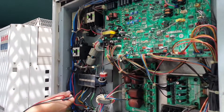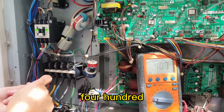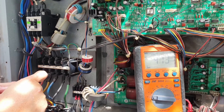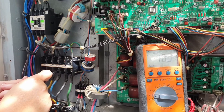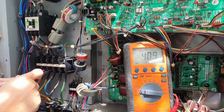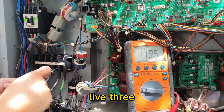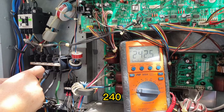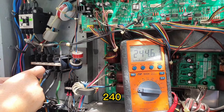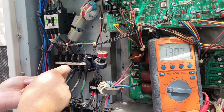We need to check the voltage. Live one to live two: 400V. Live one to live three: 400V. Live two to live three: 400V. We check the single phase — live three: 240V, live two: 240V, live one: 240V.